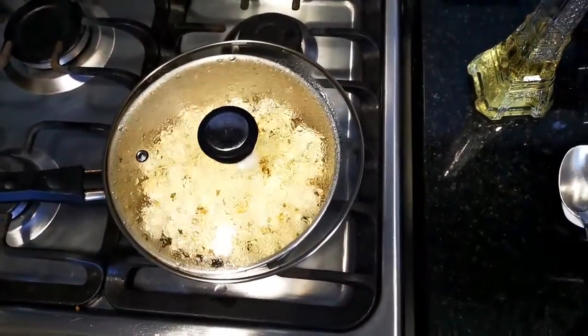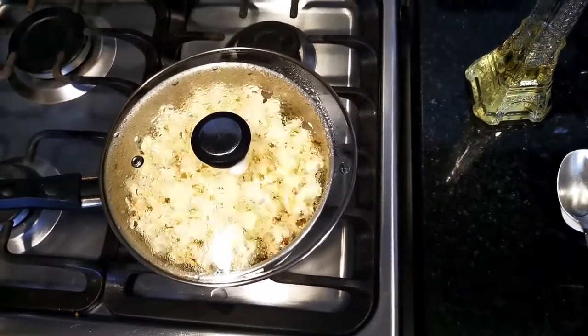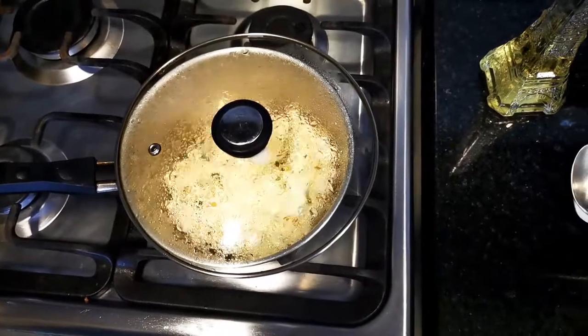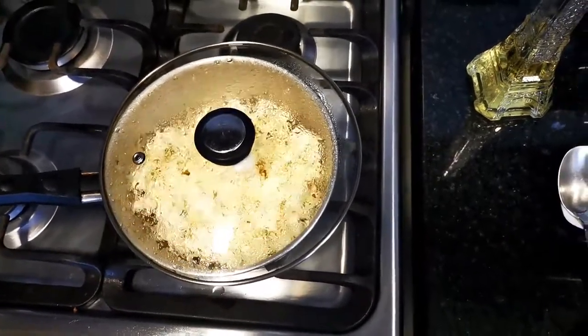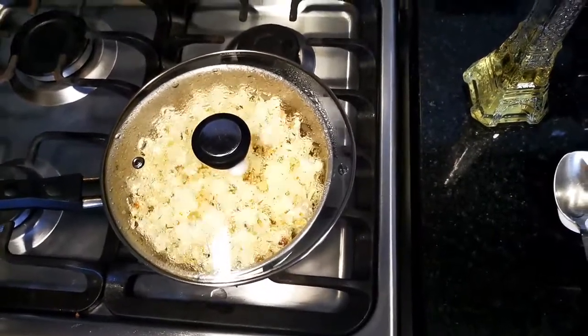Once you start to hear a diminish in the popping sounds, so not a lot of kernels are popping at this point, your popcorn is almost ready. I would give it maybe five to six seconds more and then turn it off. The heat will continue to pop the remaining kernels.